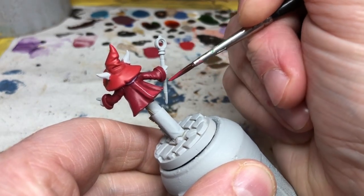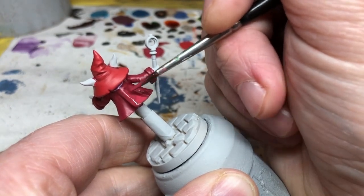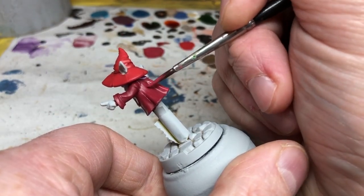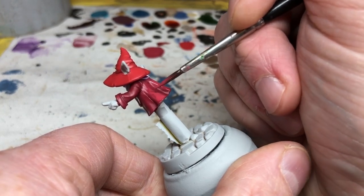You want to keep these highlights thin and try to blend them as much as possible. As with other highlighted areas, you can go as far as you want with the highlights — personally I went for three additional layers. Orko's pale blue-gray skin is going to be quite easy.